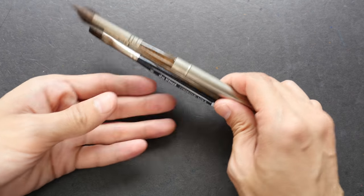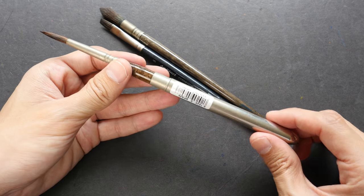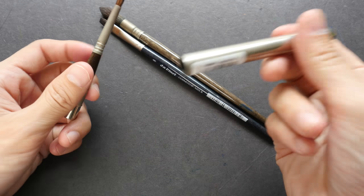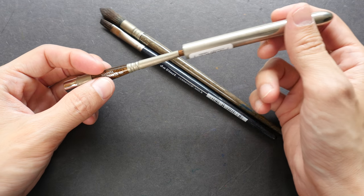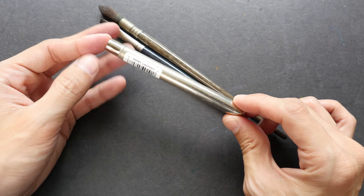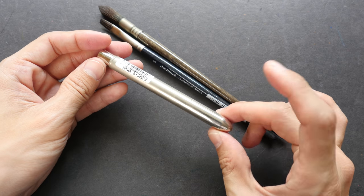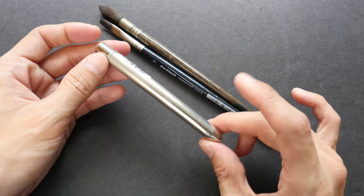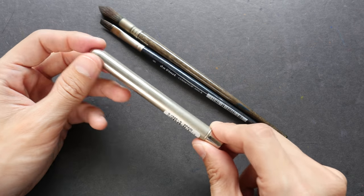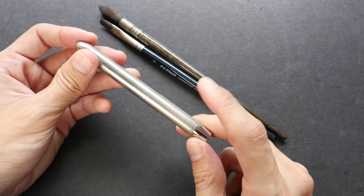There are different types of bodies for watercolor brushes. This one is a collapsible brush — you can detach the body and use it as a cap to protect the brush hair. This makes the brush more portable, so if you want to paint outdoors you can put it in your pencil case or bag very easily. It also protects the hair inside, which is very convenient.